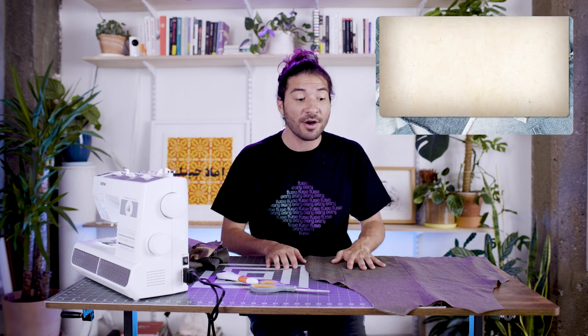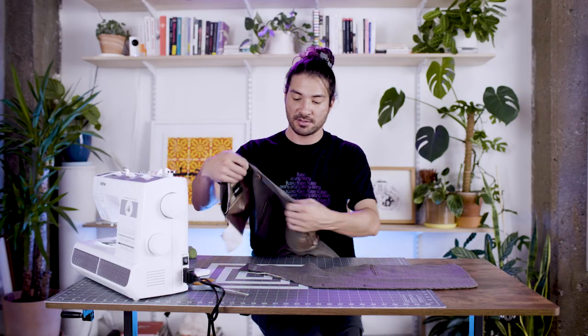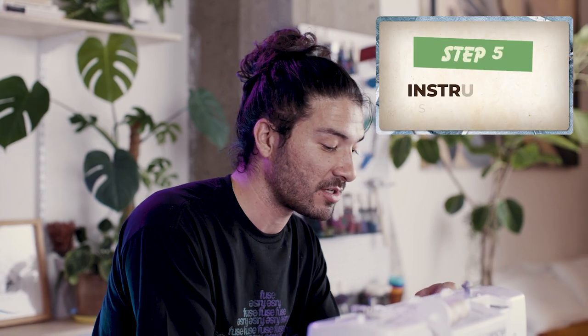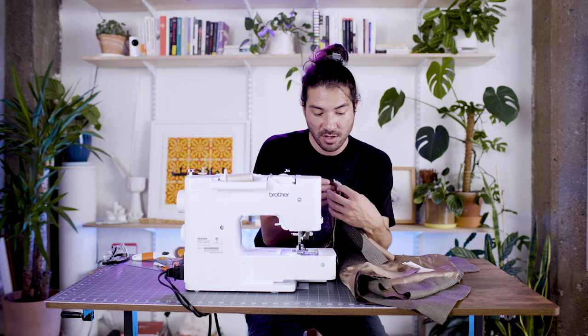Now we're on step four — we cut everything out, so let's review our pattern pieces. Here's our back panel, and then we have our front panel — left side and right side. Step five: we're gonna start sewing this together. We have our back panel and front panel and we're gonna start sewing shoulder to shoulder. They line up pretty perfectly, so here we go.